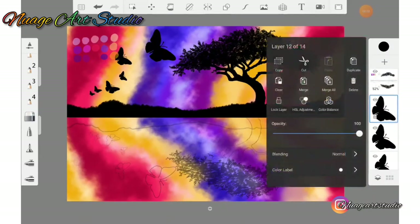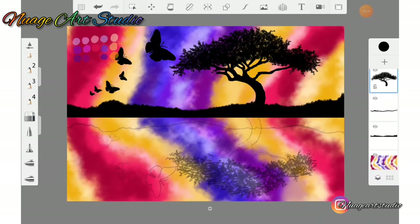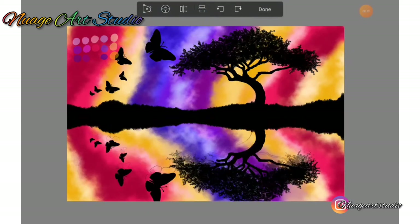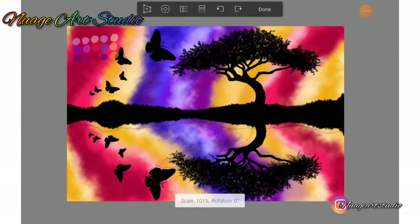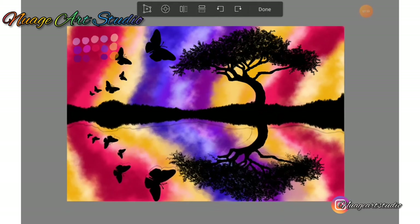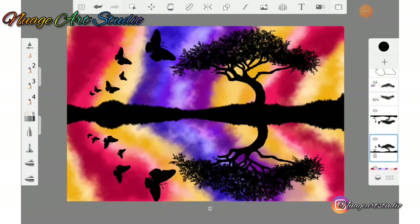Go to your layers menu and select merge — merge all the butterflies to one layer, then merge the foliage of the tree and the tree trunk together, then merge your grass layer and your landform layer together. Go back to your layers menu and merge those three layers together into one. When finished, duplicate this layer. Go to the move tool and flip vertical. Use your sketch as a guide to position the reflection where you want it. Now drag the reflection layer below.